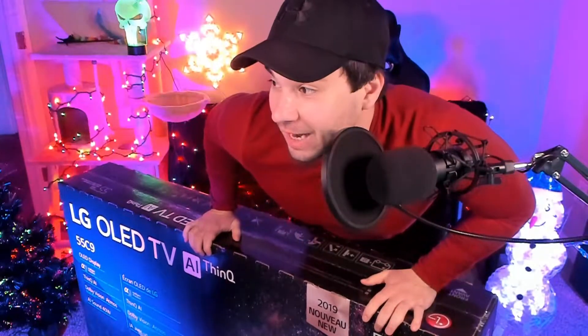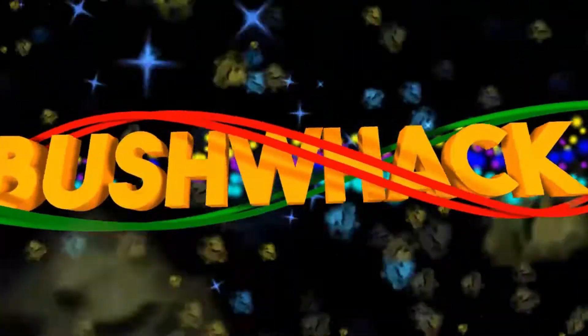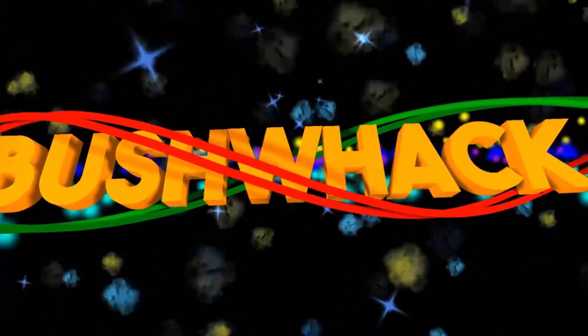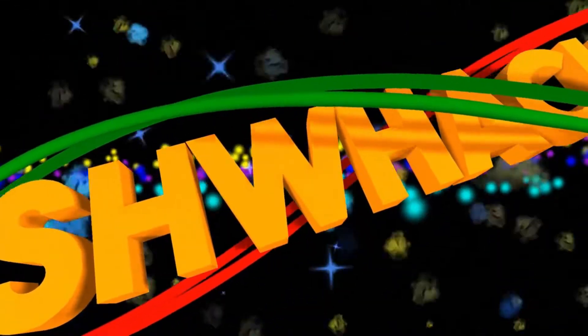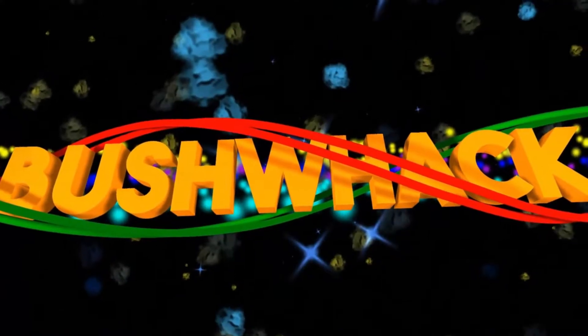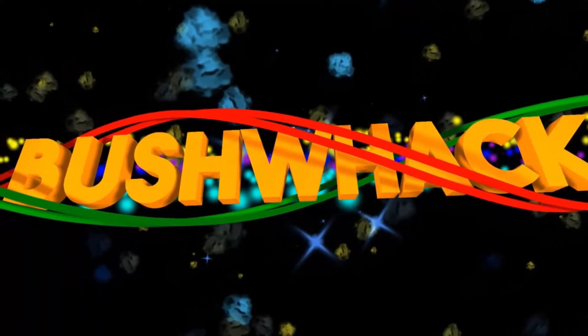I've been using this as my PC monitor for two months now, how's it holding up? Hey guys, it's Bushwhack18, and today it's time for a two-month check-in on the LG C9 OLED that I'm using as my exclusive primary PC gaming monitor.